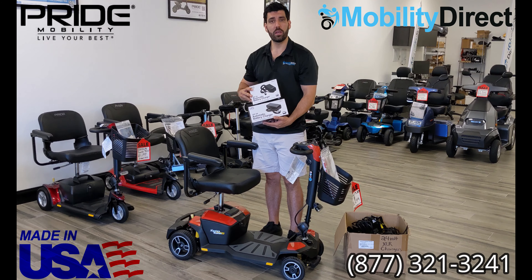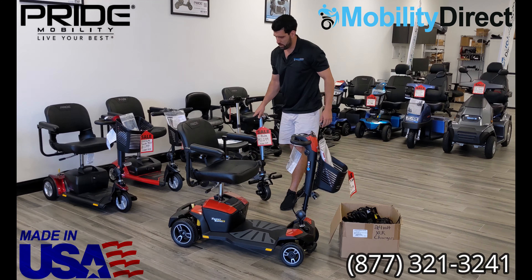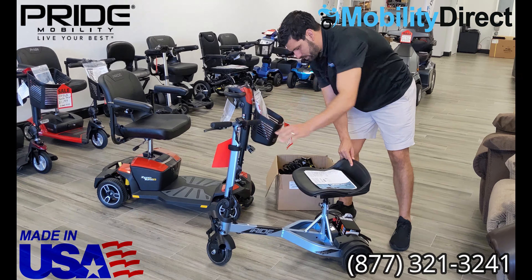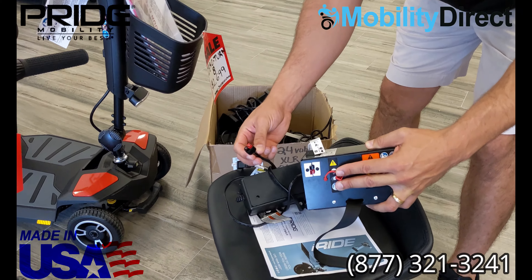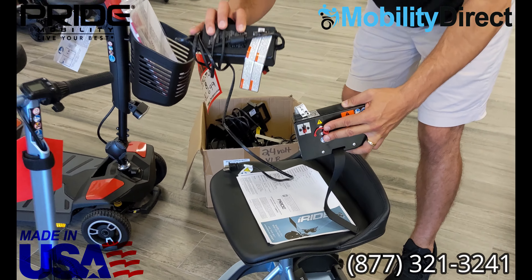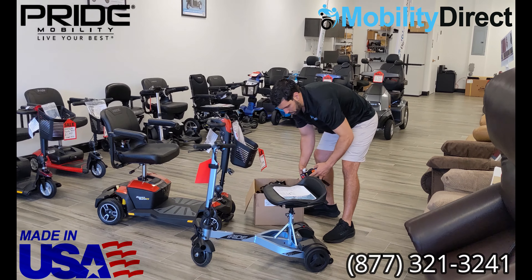Now, some of the scooters that we carry are going to have specific chargers, mainly the lithium battery scooters — not like this one, but the very lightweight, travel-friendly scooters like this iRide. This iRide has a lithium battery, and it's a very specific type of charging port that you would plug right there. It's not an XLR cable. In this case, you're using a very specific type of charging connector and a very specific charger. For all lithium batteries, you always want to buy the OEM original factory-made charger.